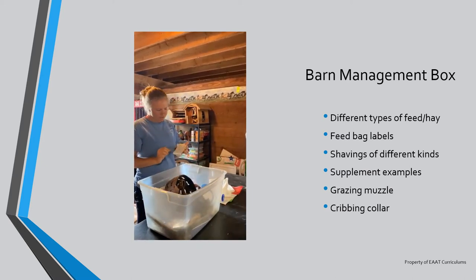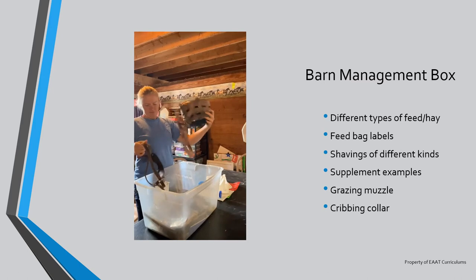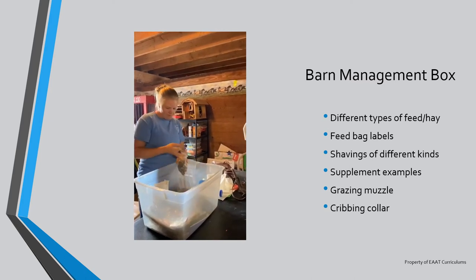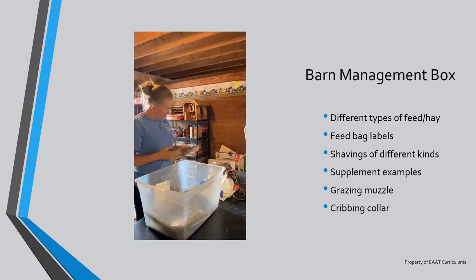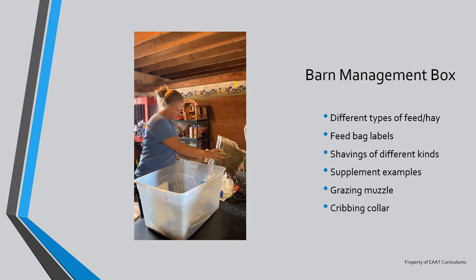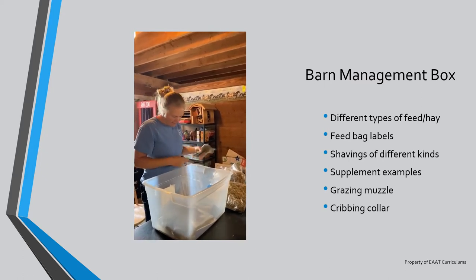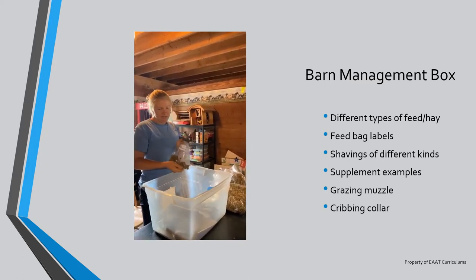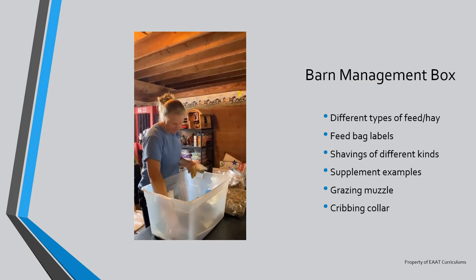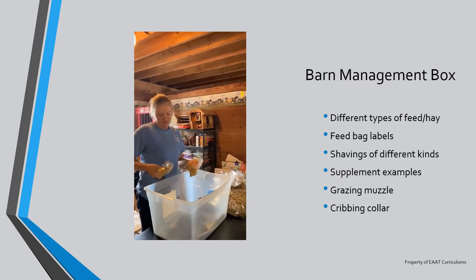We had a horse who was on SmartPak for her feet. We have a grazing muzzle as well as a cribbing collar. A measuring tape. We put in examples of what the beet pulp pellets look like, and different examples of different types of hay. We have a weight gain supplement, some Miramagic or raspberry leaves, an example of what a daily dewormer looks like, and an example of pelleted bedding for our stalls — what it looks like before we soak it and after it's been soaked.